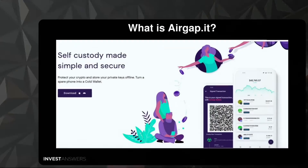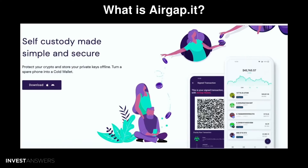First of all, what is it? It's airgap.it — we did cover it a couple weeks ago. It is open source iOS and Android software, which is good, and it turns your spare phone into an offline hardware wallet.